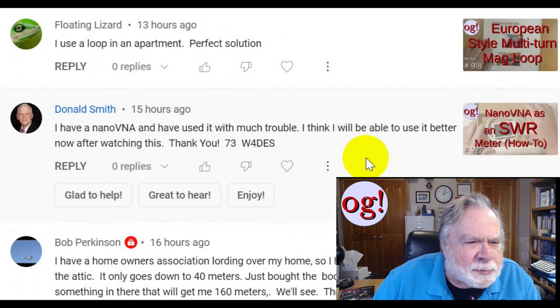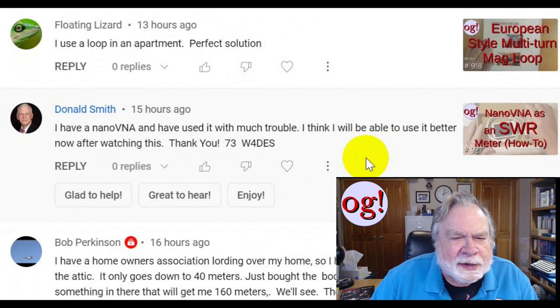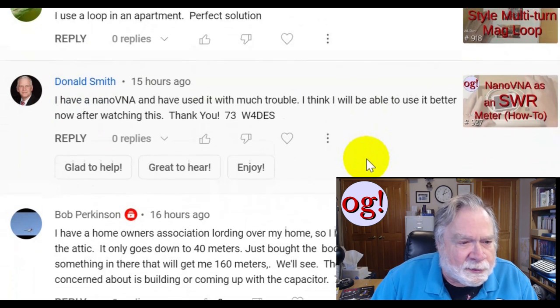From Floating Lizard: 'I use a loop in an apartment — perfect solution.' And yes, that can work very, very well for you.